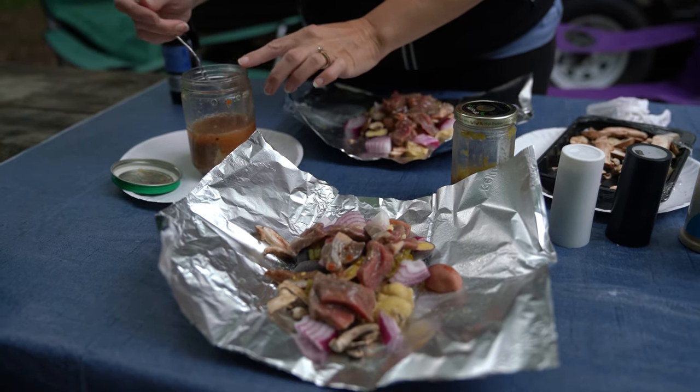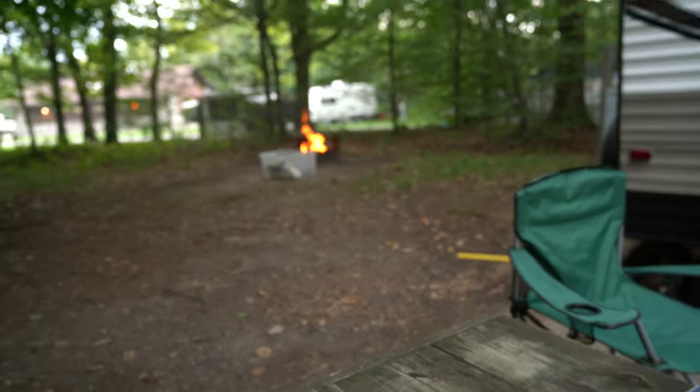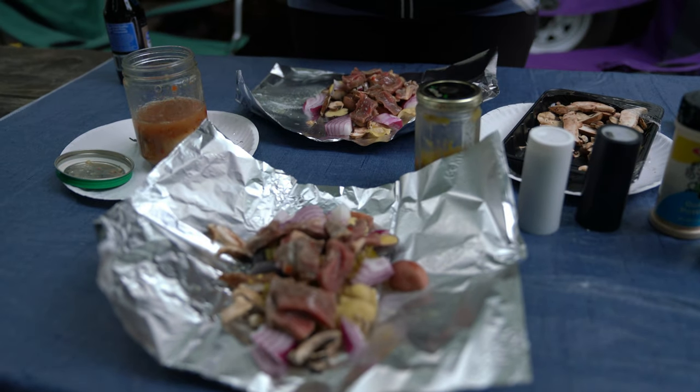I'm going to put the camera on the tripod and we're going to season it, then we will wait for the fire to get ready. We're going to get the fire going over there. It's going to take a little bit to burn down to coals, because you cannot put this on flame or it'll just burn.